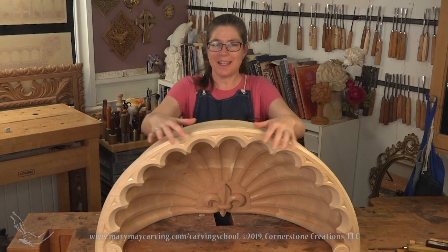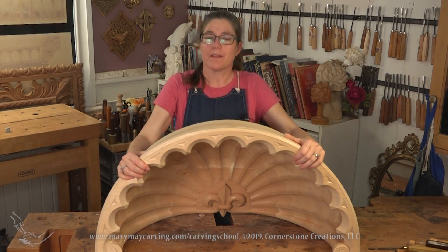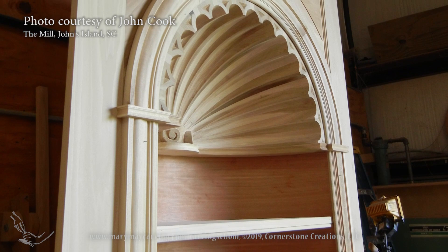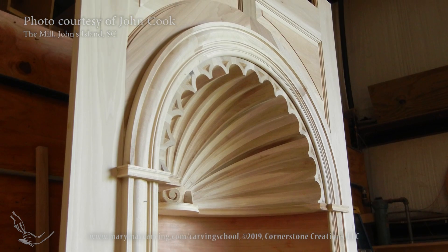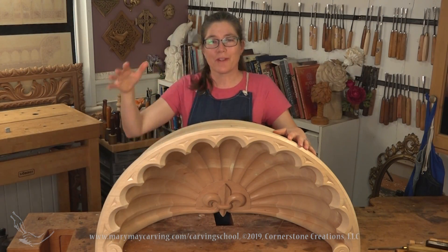In this lesson I am going to show you how to build and how to carve this very large shell niche. Now if you picture a cabinet that goes into the wall, sort of a curved cabinet, this shell goes on top. You can see this sort of hovering over the top of the shell as the crown of it.